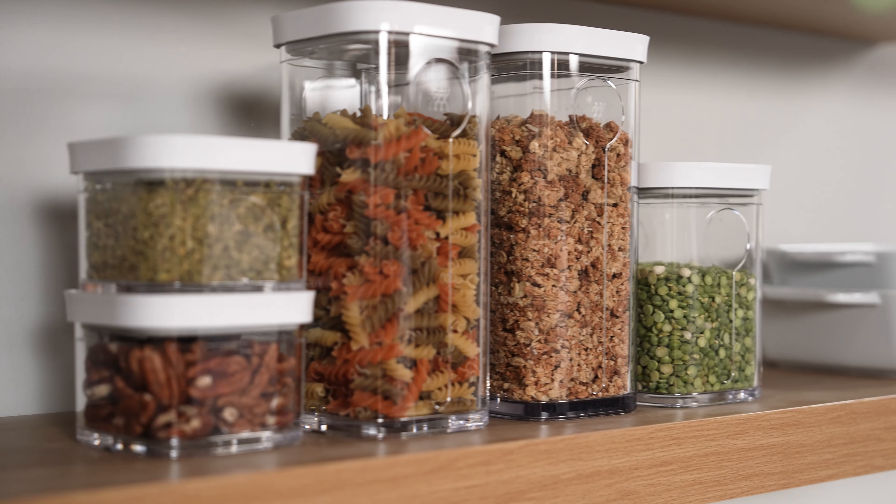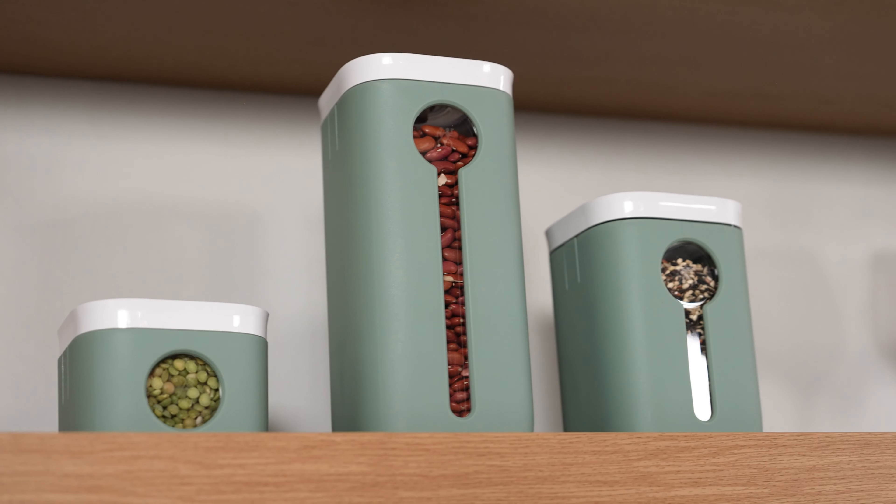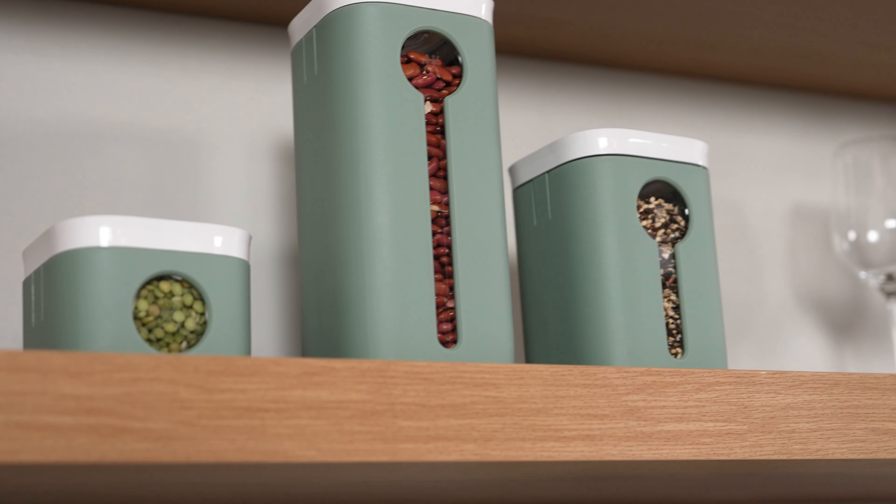The Fresh and Safe cubes have saved me so much space in my kitchen because they are stackable. Now it's a lot easier for me to keep track of my seasonings — no more turning around a small bottle looking for the label.